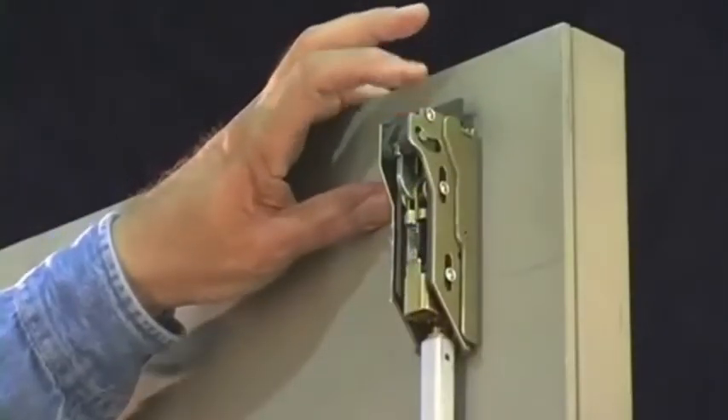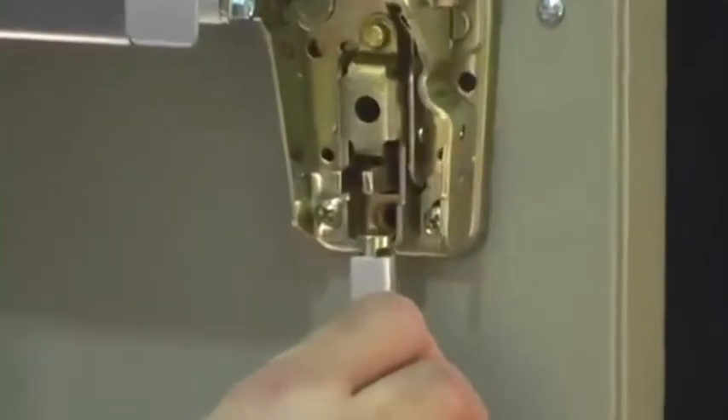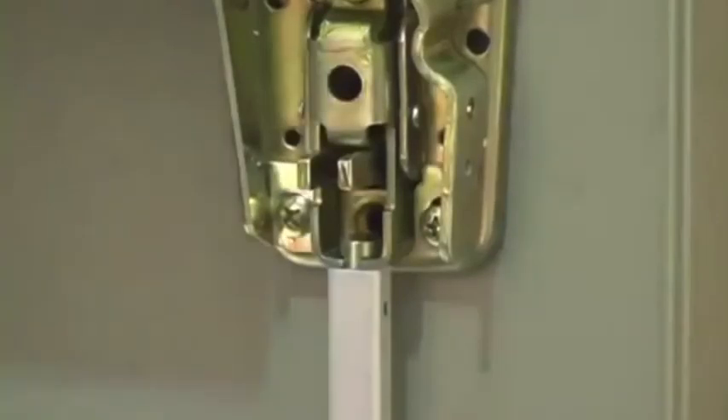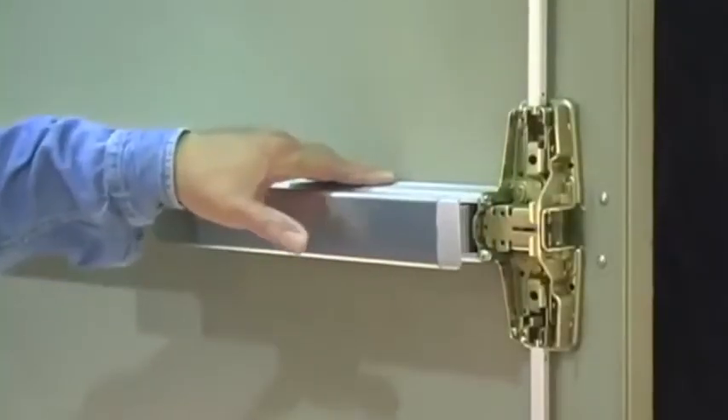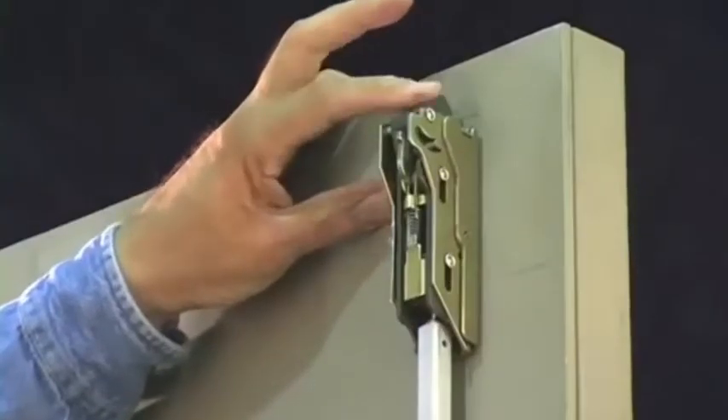Repeat the process until you have both full latch retraction and dead latching. Reattach the bottom rod by inserting it into the center case assembly. Cycle the door again. Check the top latch to confirm that it remains retracted and dead latched.